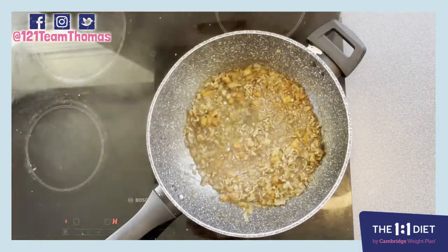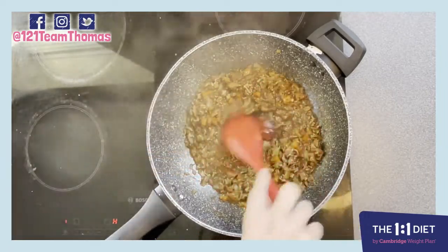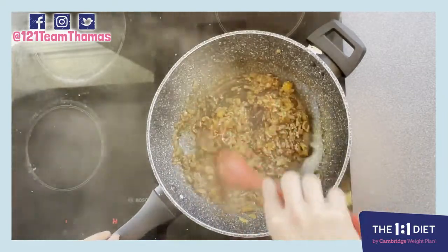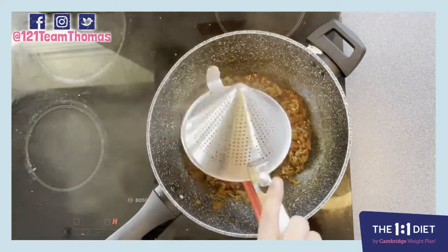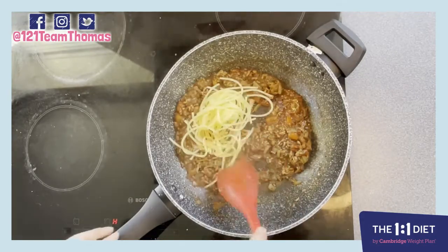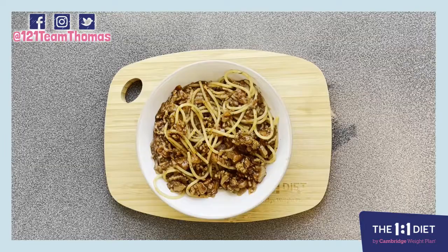After 10 minutes, drain your pasta, take your tomato puree and stir this in, and cook it out for about a minute. Turn off the heat, take your spaghetti, put your spaghetti in, stir it through — just the way the Italians would do it — and dish it up. And there you have it, a nice and easy low calorie, under 300 calories, spaghetti bolognese.